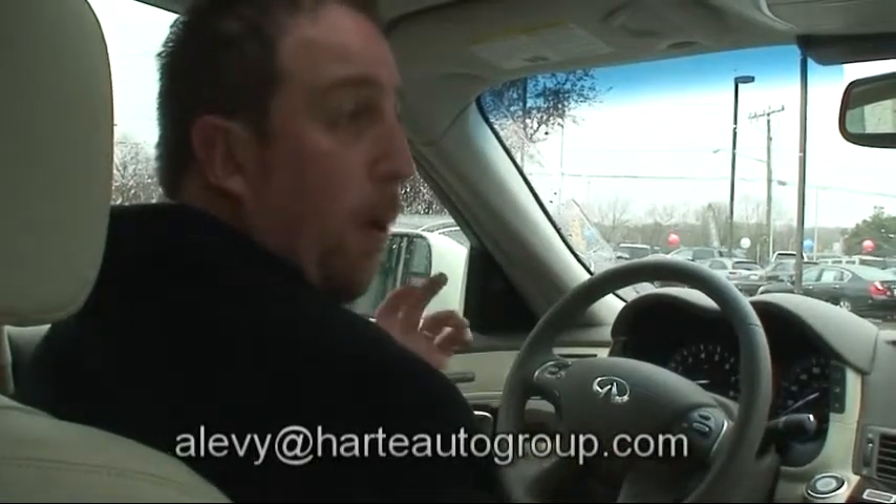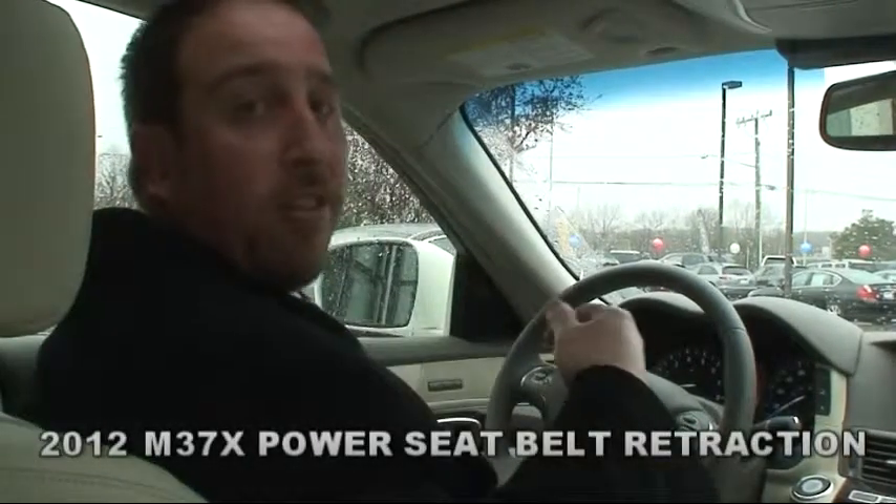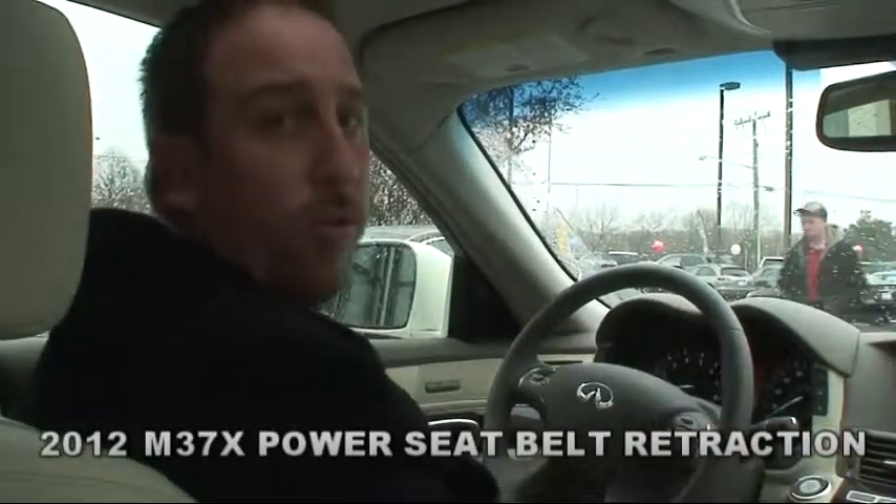You'll notice that when I unbuckle this seat belt, it's actually going to power retract itself back in here, as opposed to your standard seat belt, which sometimes gets caught in the door and so forth.